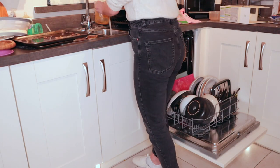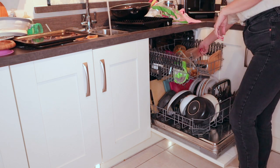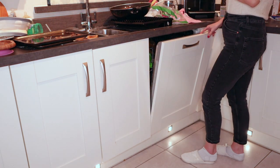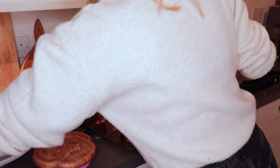The first thing I'm going to do is load the dishwasher and put that on. There will still be quite a bit of washing up that I need to do as some of the pans won't go in the dishwasher. I always thought when I got a dishwasher I wouldn't need to do as much washing up, but I still end up doing loads.